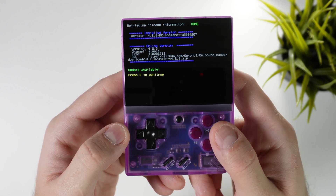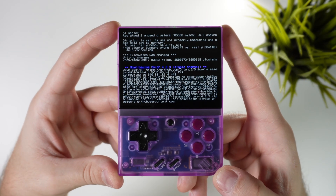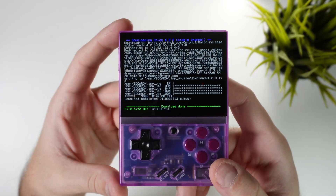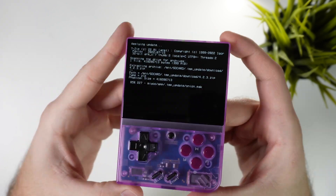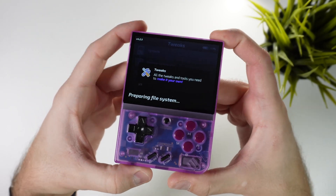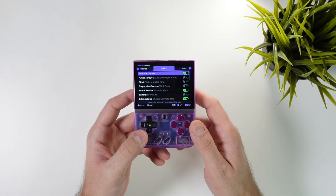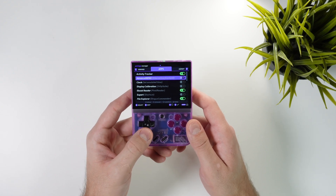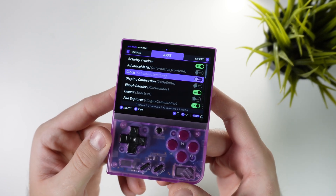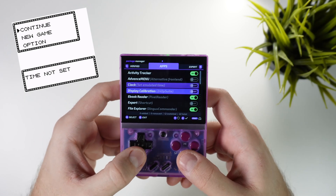The OTA updater will look for any updates and let you know if there's a version you can install. Click your way through the installation and answer a few questions about whether you're sure you want to download and install the latest version. I usually go with the stable version for best performance. This whole download and install process took about seven or eight minutes — a whole lot easier than taking out the memory card and re-flashing it on a computer. Once the update is complete your device will restart and you'll be up and running on the latest firmware. Another app you can install is a clock app that sets an emulated time on your device so that games like Pokemon won't have issues with real world time.